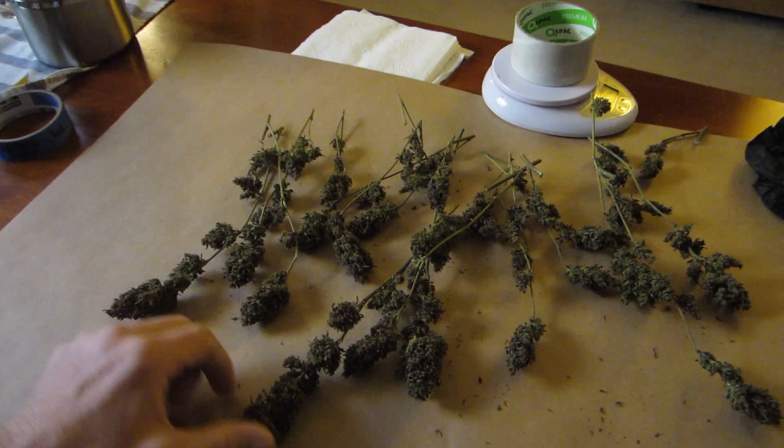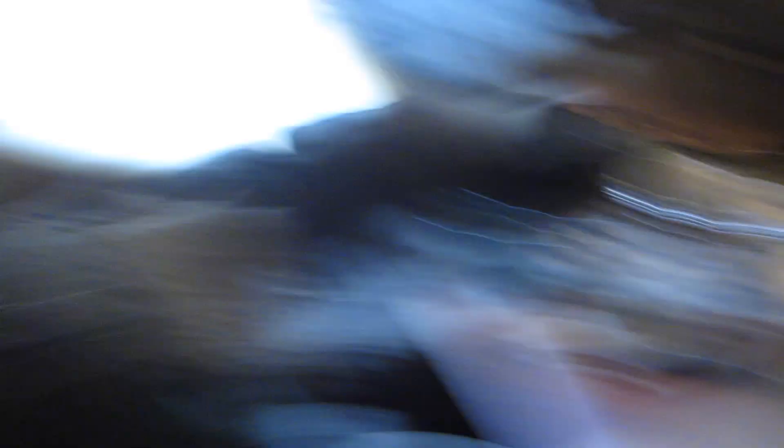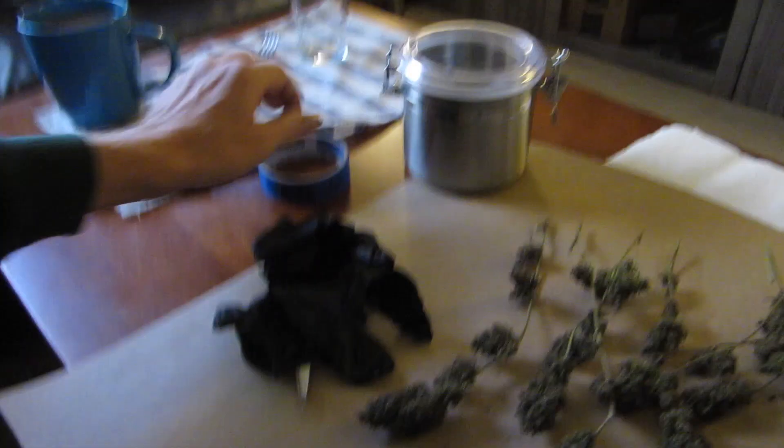Morning, folks. We're going to do this jarring and we're going to do it pretty quickly. This was cut down on Sunday and we are now on Friday. It could go one or two more days, but I'm going to step out of the house for a day, so I'm going to cut it, jar it, and we'll burp it when I get home — it'll be fine. I have my scissors, some gloves, my scale, a container, and something to mark with. That's pretty much all I need.